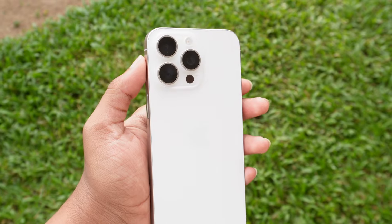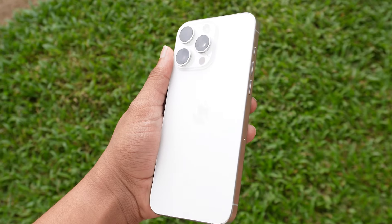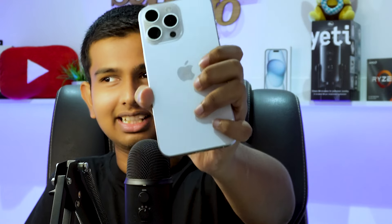The white titanium is a very different color and there is a noticeable difference. It is very different from the natural titanium. If you compare the natural titanium and the white titanium, you can see the difference. White titanium has a very clean look.